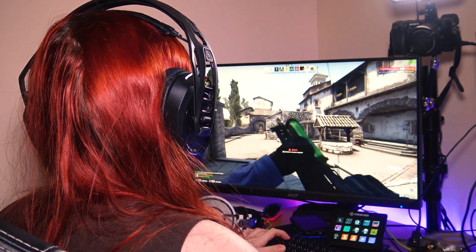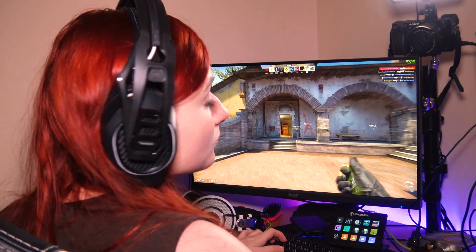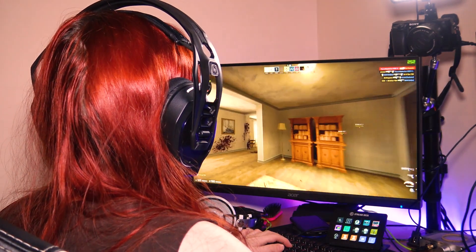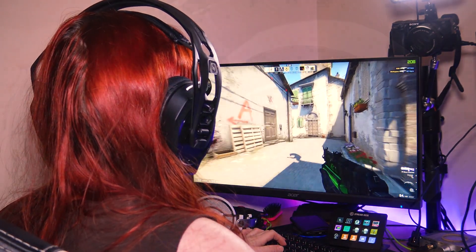Speaking of the volume wheel, we're surprised that the headset features a wheel rather than a set of buttons. It's difficult to accurately adjust the volume using the wheel, which resulted in us fiddling around with it for far too long trying to find a comfortable medium.